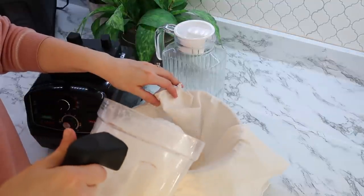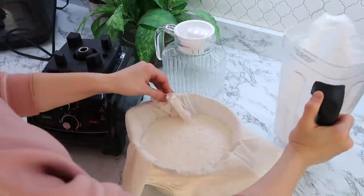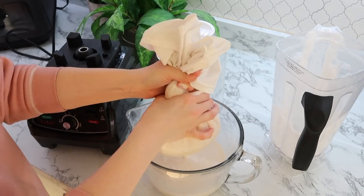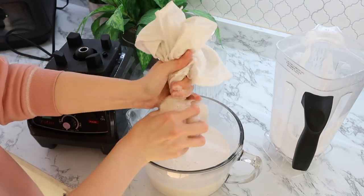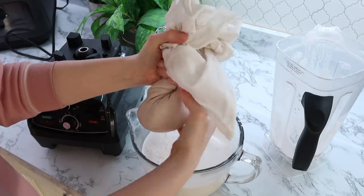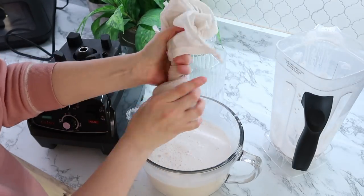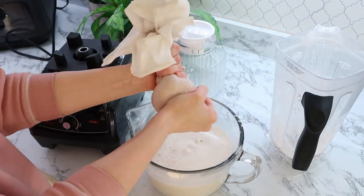By the way, if you're a coffee drinker and you like to froth your milk, this homemade almond milk froths so much better than store-bought almond milk, and the taste in coffee is just unbeatable. I do save the pulp — you're going to see me putting it into a freezer bag. Once I have a freezer bag full, I'll dump it into my dehydrator and make almond flour with it so none of it goes to waste.